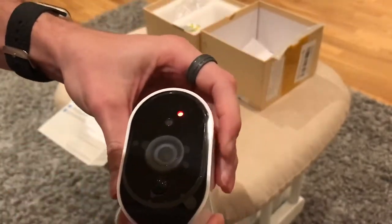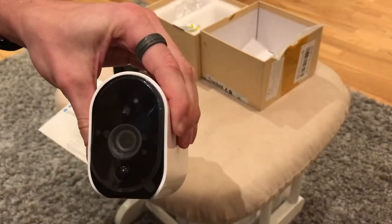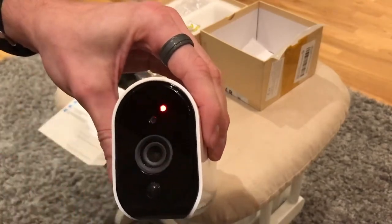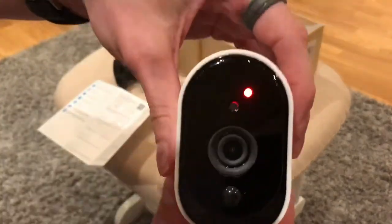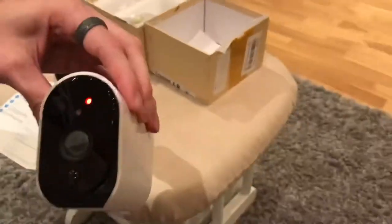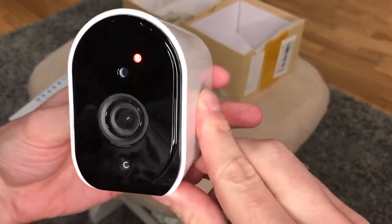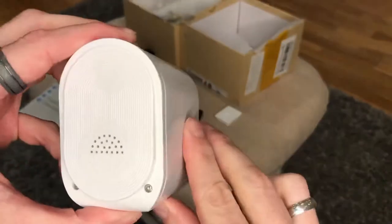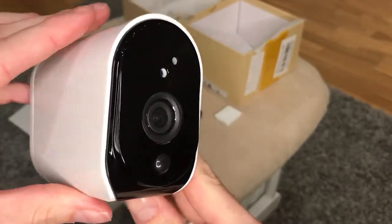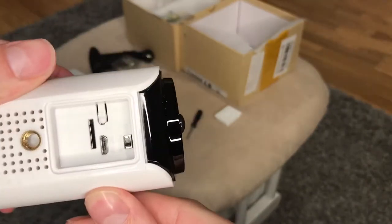Once you've included the batteries, just put the cover back on and do up the screws, and reattach the rubber plug at the bottom of the camera, then screw onto the bracket. You'll notice once the batteries have been put in the back and you've turned the camera on, there will be a red light flashing on the front.